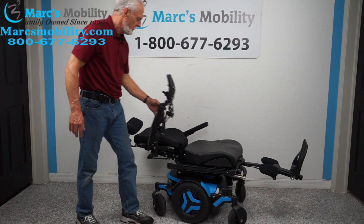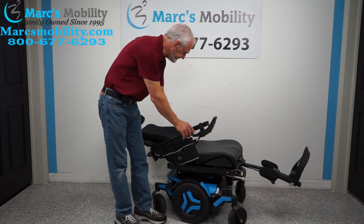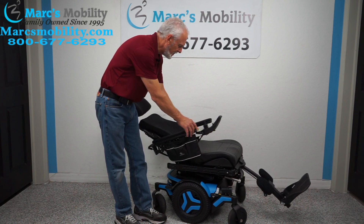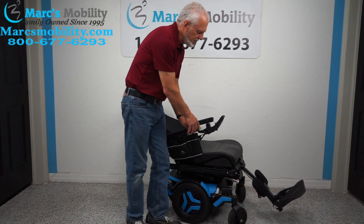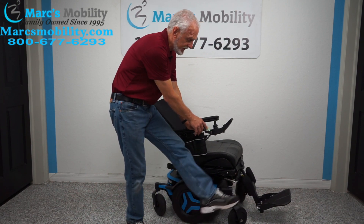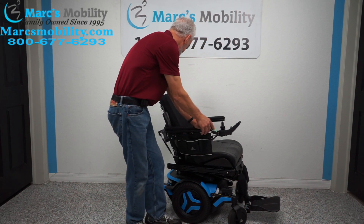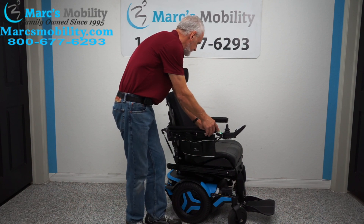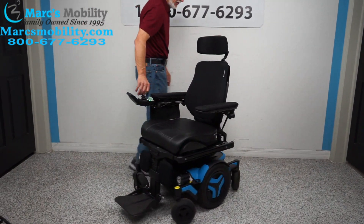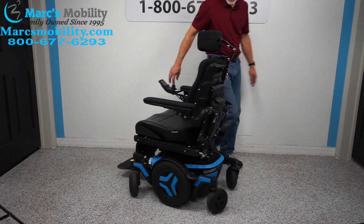The recline goes back until you're laying nearly flat. Let's bring the back up and the legs down — you can do two buttons at once, or the same thing through the joystick with one button. Now I'll bring the legs all the way in to show what it looks like indoors. Look at that turning radius — it can turn almost completely on itself. That chair will turn all day long in the same circle.